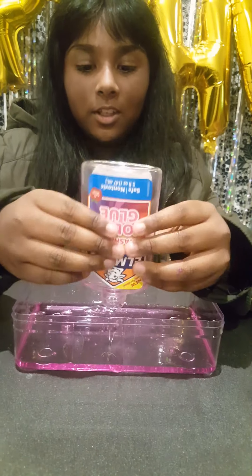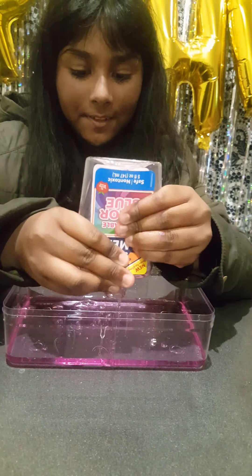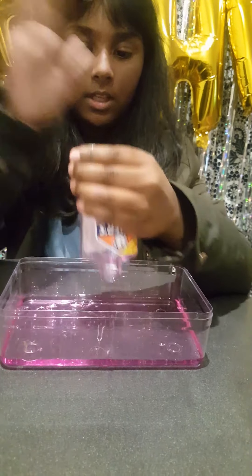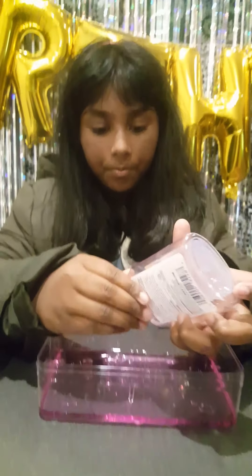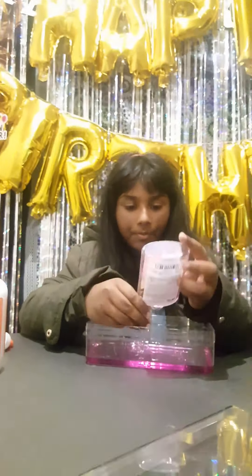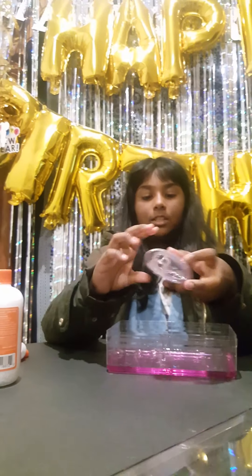It's so hard to get all the glue out. I think that's all of it.